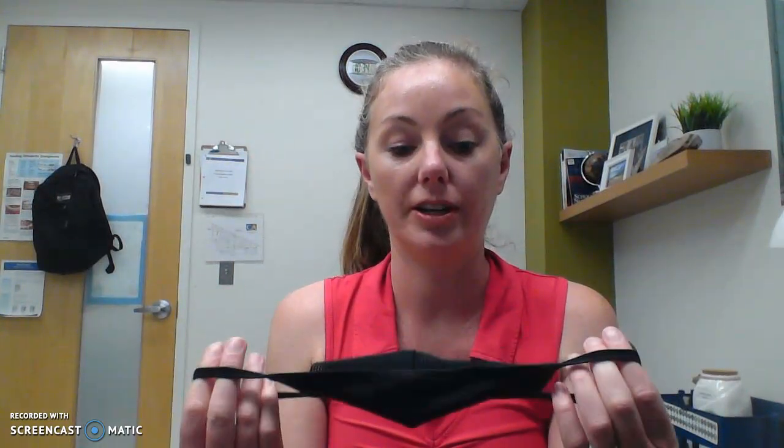Greetings Commonwealth Academy. I hope you're looking forward to a wonderful and restful summer. I just want to share a few tips before you go. Most likely we'll be wearing masks when we go in and out of stores this summer, so I just want to share with you how to properly put one on.